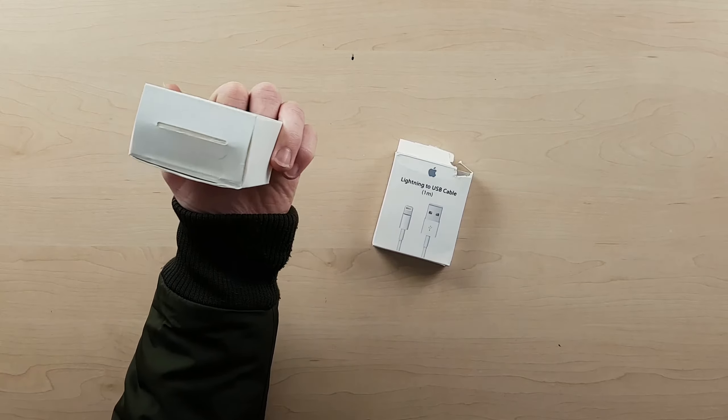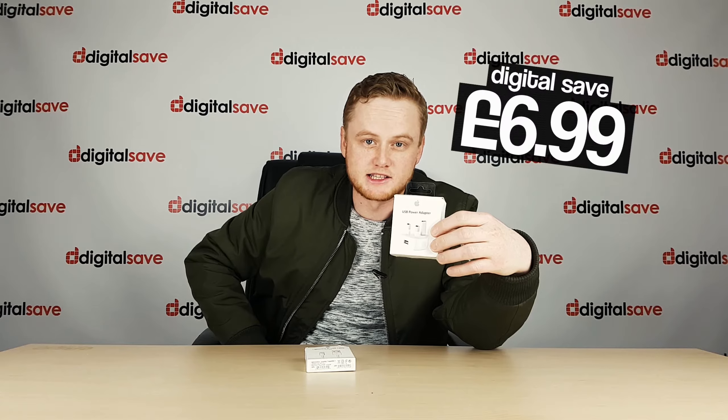This is an Apple Lightning Cable. It costs £19 from the Apple Store or £7.49 from Digital Save. And this is an Apple USB power adapter. Again, it's going to cost you £19 from the Apple Store. From Digital Save, it's just going to cost you £6.99.